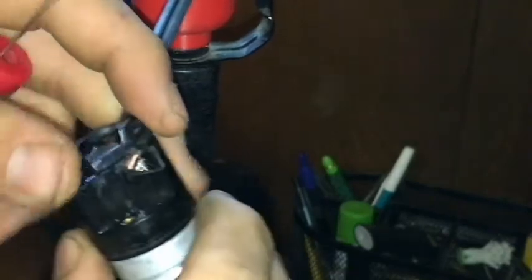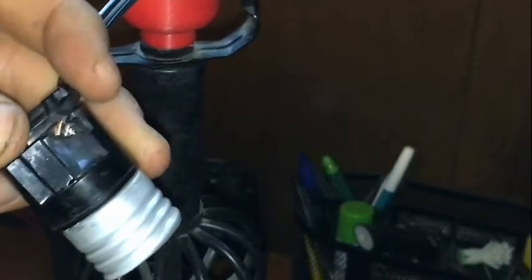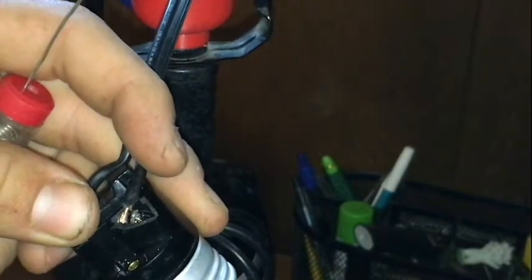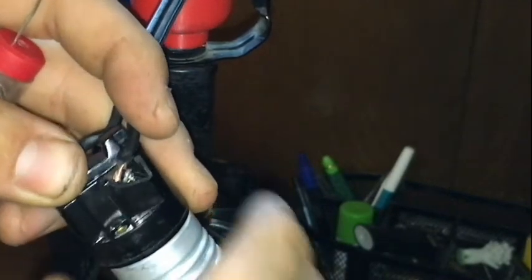Goddarnit! Damn it again! That burnt the living crap out of me. God damn it! That burnt the living crap out of me.